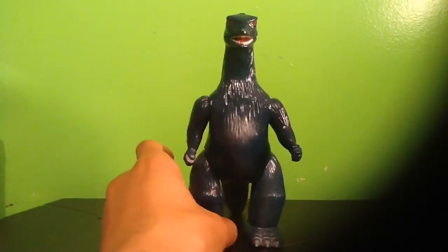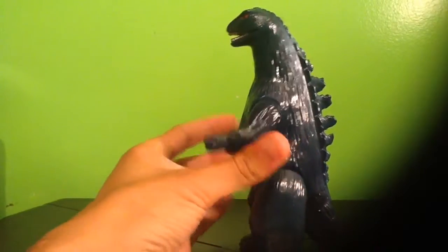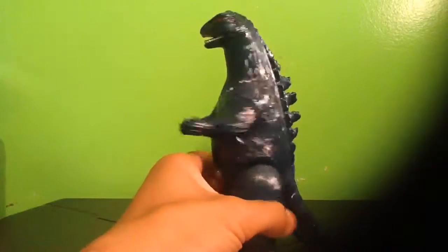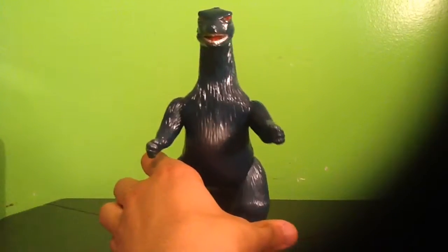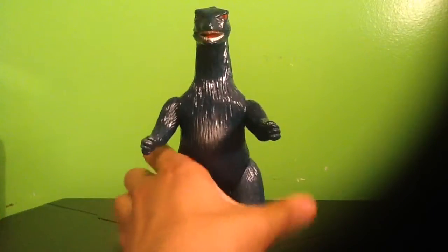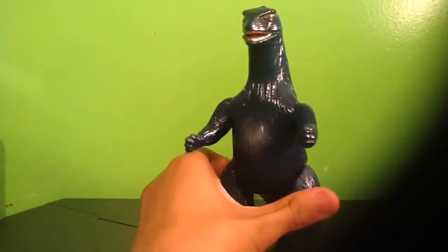Starting off with the figure's detail, this is obviously an interesting figure being that it's a Bullmark figure. This company, Bullmark as well as Marmot, when they've designed figures, they haven't always made them excessively accurate in terms of movie quality. They're not X+, they're not SH Monsterarts. So don't be going to them for figures that are super hyper accurate. But these are really nice figures.